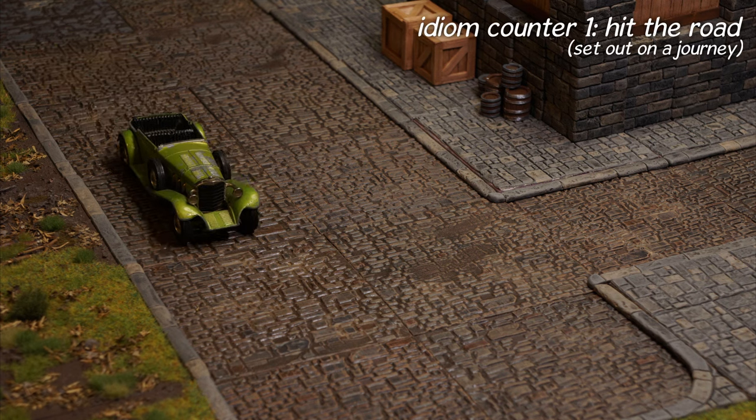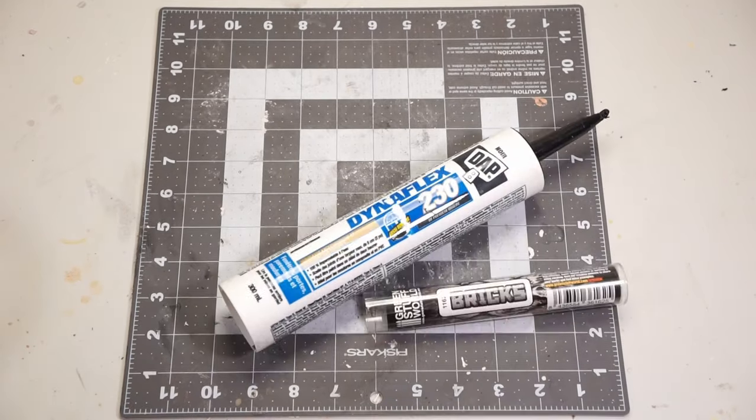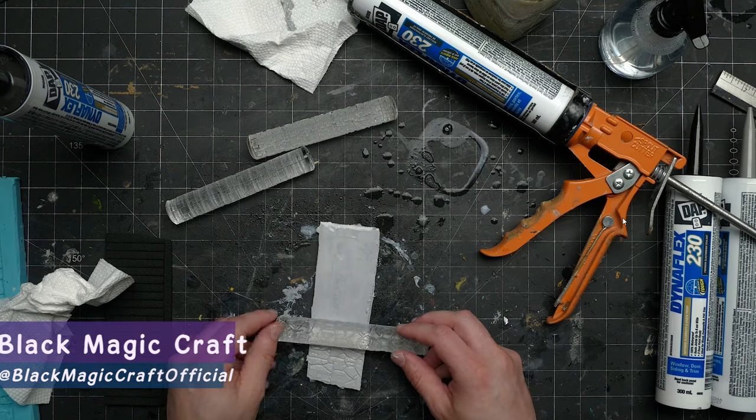Hello and welcome! Today we're gonna hit the road with some brick-laid street tiles using silicone and a texture roller. I saw Jeremy over at Blackmagic Craft do this and I just had to give it a try.